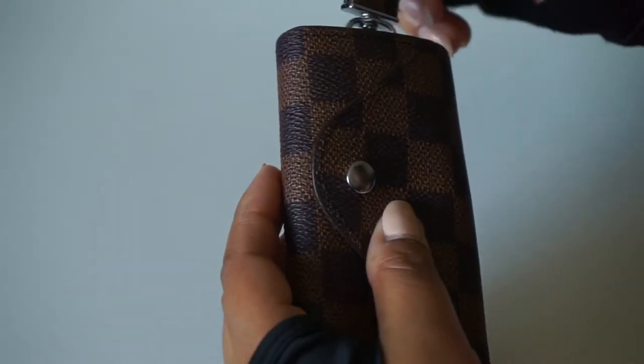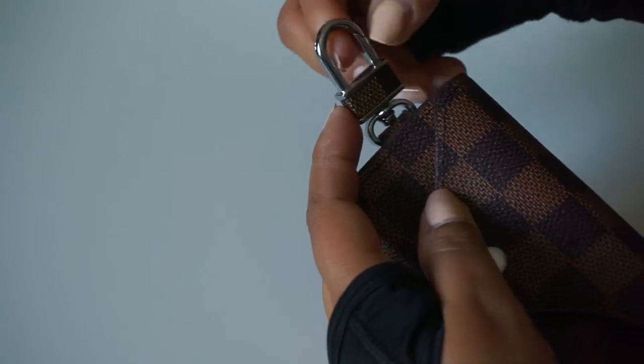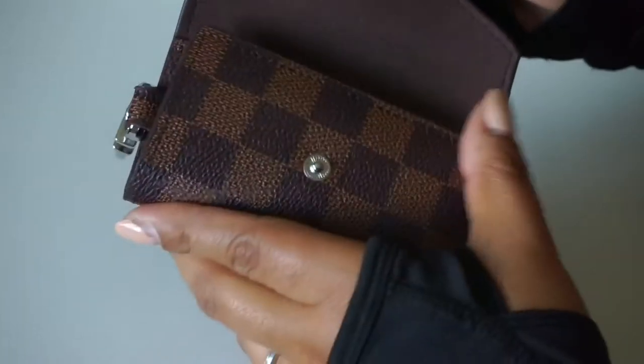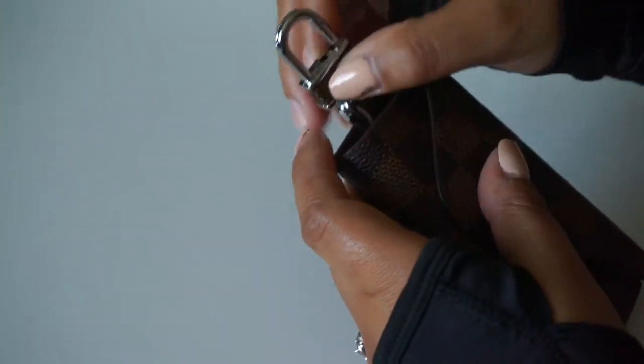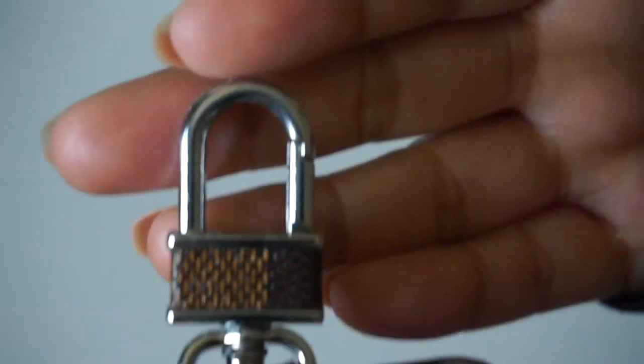What I also like about this one is that it has this little extra hook right here. This is where I tend to put my car keys, that way I don't have to be opening and closing it every single time I want to turn on my car and get into my car — it's a lot easier for me.